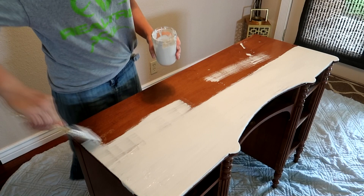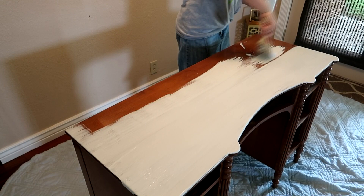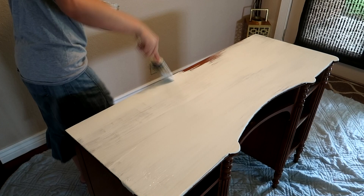The nice thing about chalk paint is that you don't have to sand down the furniture before you paint it. Usually when you're painting furniture you have to sand it down before you paint or stain it, but with chalk paint you can just paint it right on top once you wipe down the piece. I have painted and stained furniture before, but I've never used chalk paint before, so this was a first-time experience for me.